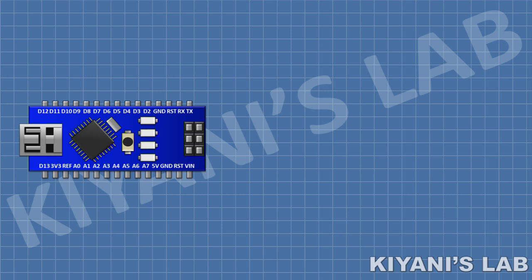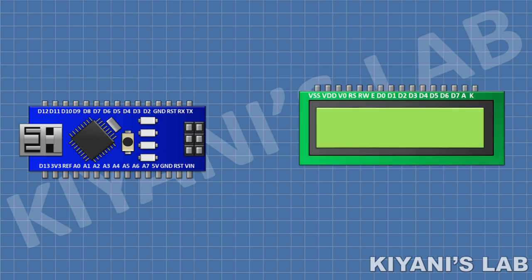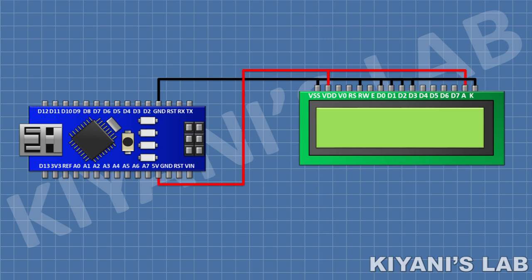First I'm gonna connect the Arduino Nano. After that I'm gonna connect a 16 by 2 LCD and connect its pin numbers 1, 5, 7, 8, 9, 10, and 16 to ground, and then connect its pin number 2 and 15 to positive supply. After that, connect its pin number 4 to pin D3 of Arduino, its pin number 6 to pin D4 of Arduino.